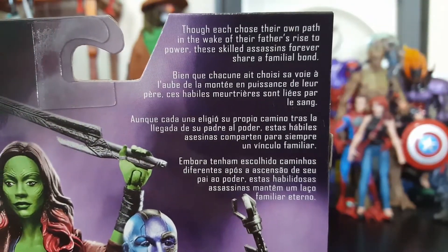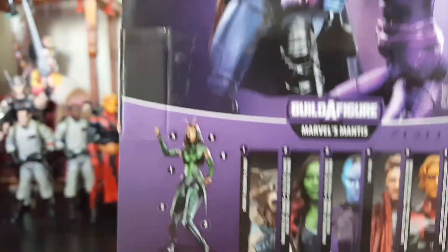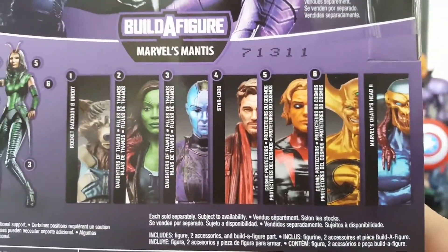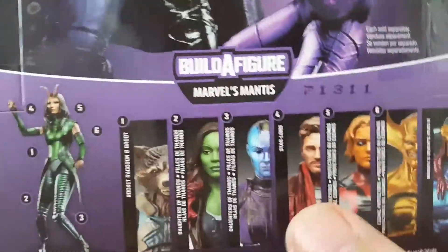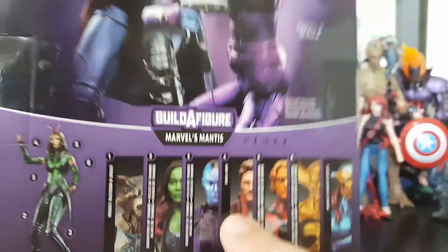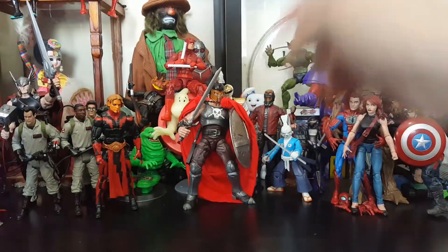You got a little bio here, and then you've got the Build-the-Figure Mantis and all the others from the wave. I do need to get Gamora and Ego next. I am NOT getting another Star-Lord — I don't need another Star-Lord. This is a horrible idea, that's just laziness. Don't need that one — I got the good one in the back.